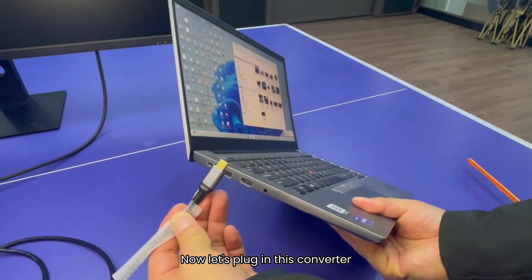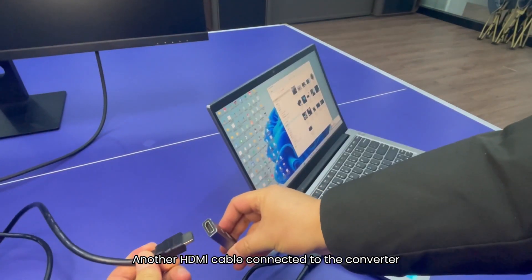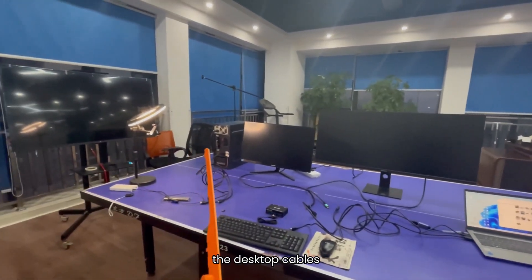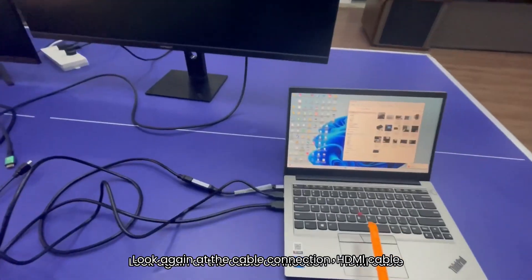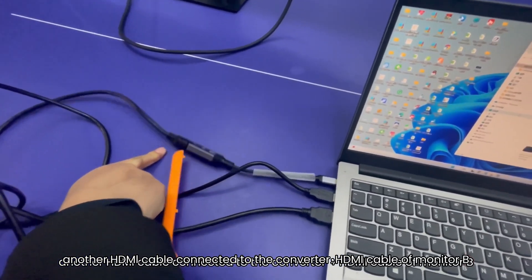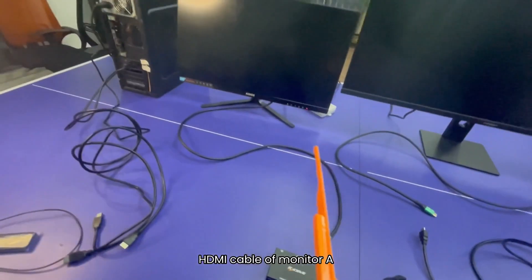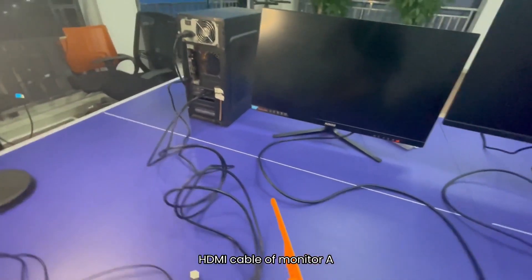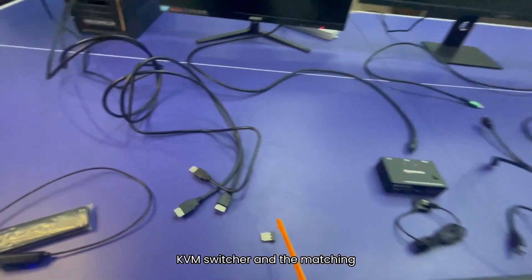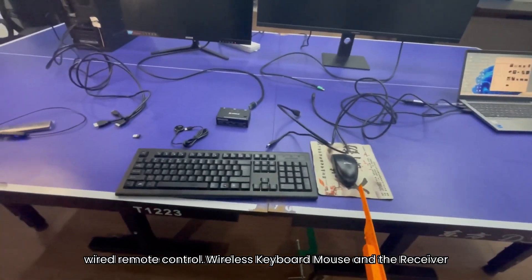We have prepared a USB-C to HDMI converter. Now let's plug in this converter, connect the HDMI cable and USB cable. Another HDMI cable is connected to the converter. The laptop has 1 HDMI port, USB-A and USB-C ports. The KVM switcher comes with a matching wired remote control, wireless keyboard, mouse, and receiver.